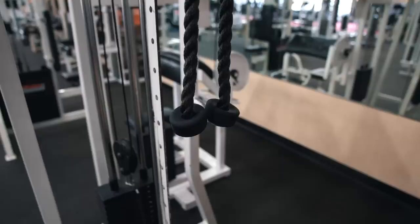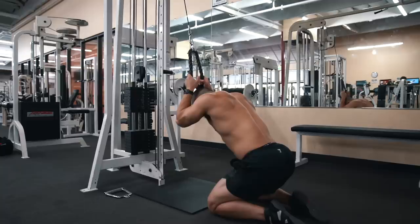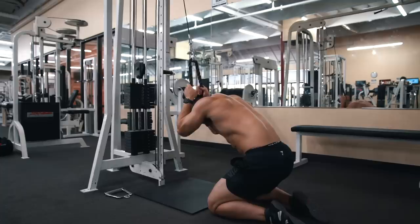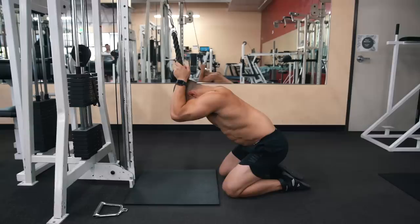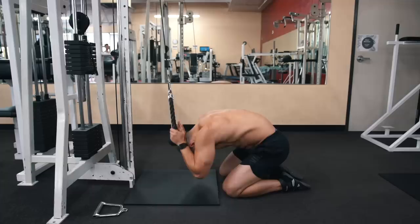The first exercise is the weighted crunch. You can do this on a machine or by using a rope attachment on a cable setup. Grab the rope with your pinkies up against the handles and pull the rope back behind your head as you kneel down. Before initiating the crunch, squeeze your glutes to position your hips into a posterior pelvic tilt, which is going to help the abs get engaged over the hip flexors.